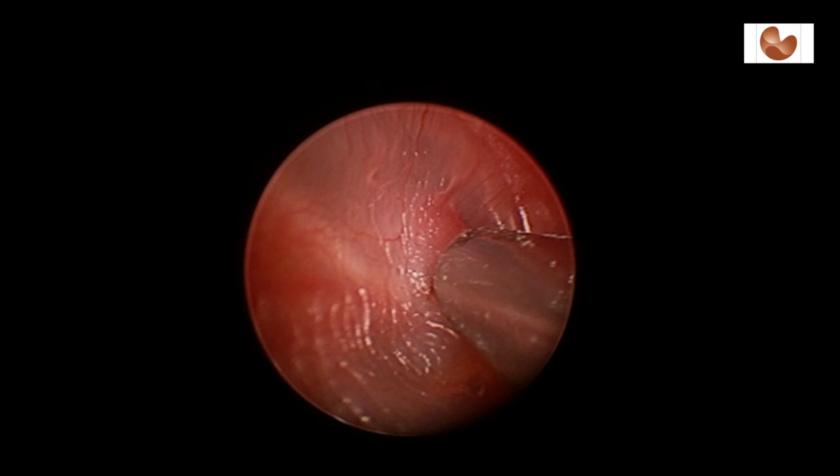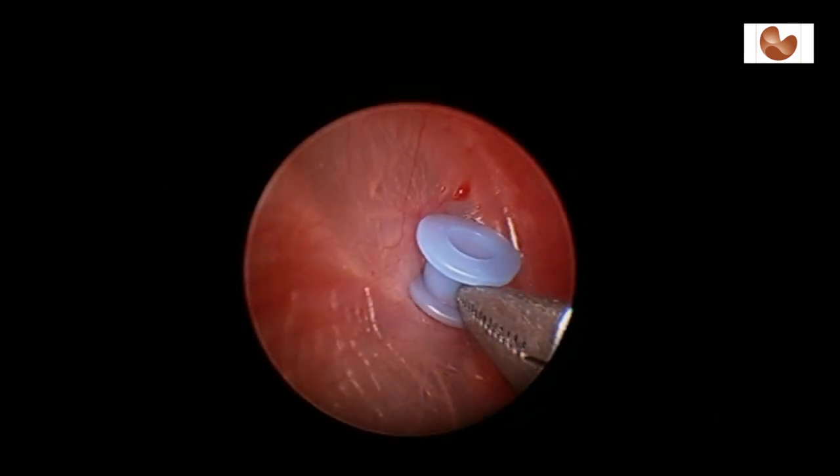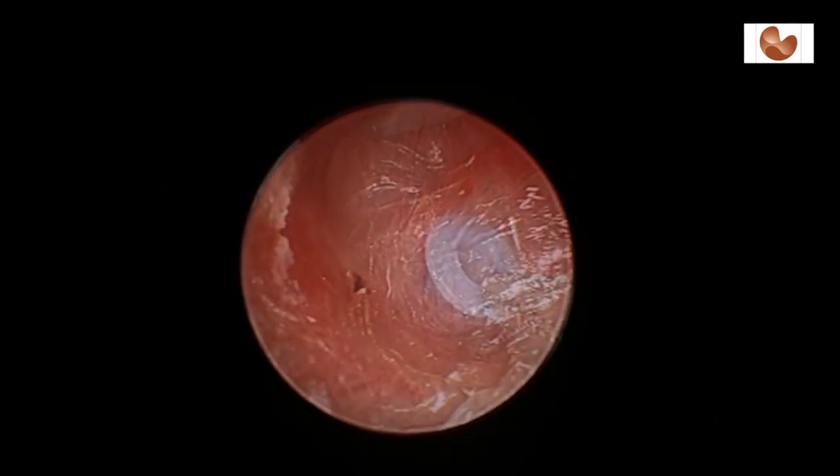Occasionally a very large sucker such as this one is used for the very thick fluid. Here, the middle ear ventilation tube or grommet is placed in the perforation.